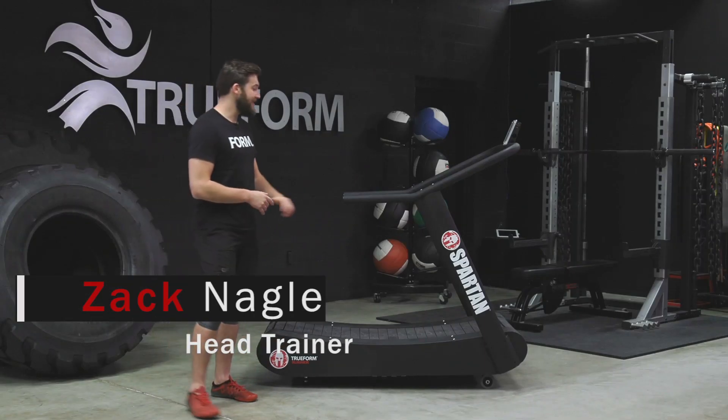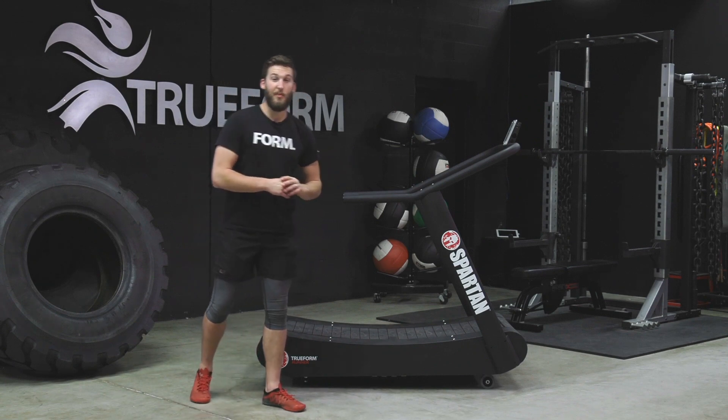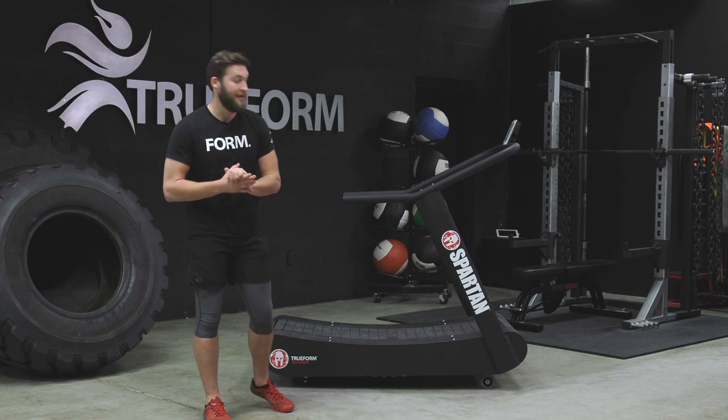What's up guys? Zach here at Trueform HQ. Today we're going to go over walking on the Trueform. I actually got the new Spartan Edition Trueform runner here — we're the official running training partner of Spartan races.